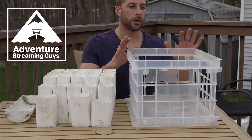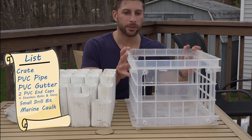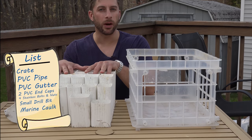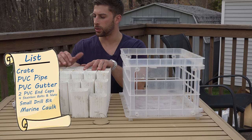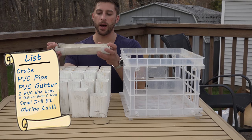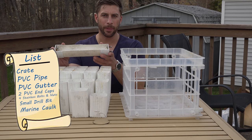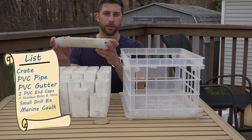For starters, the materials I need: this is a crate from Staples, this is PVC gutter pipe from Home Depot or Lowe's, and this right here is a piece of PVC pipe with two end caps on it and some stainless steel bolts.